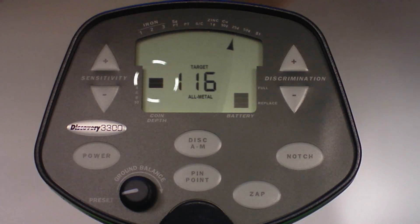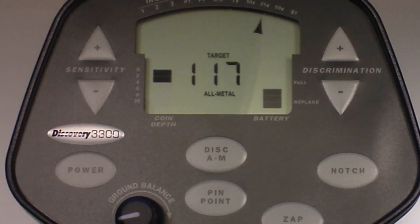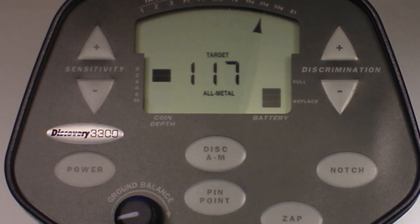The depth indicator is measured in inches and is calibrated for coin-sized objects. Large and irregularly shaped objects will yield less reliable depth readings. When passing over an object, the depth indicator will light up and stay illuminated until another object is scanned.